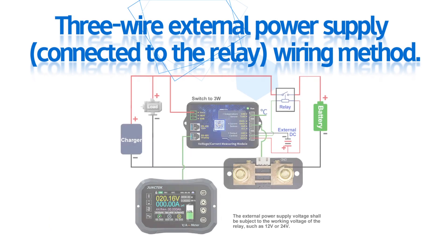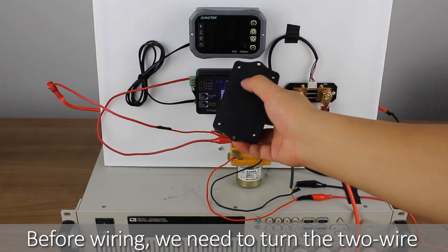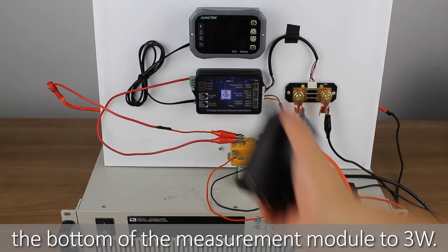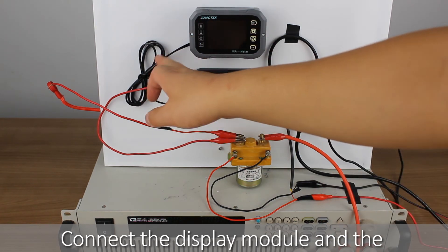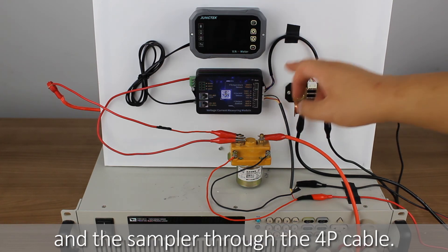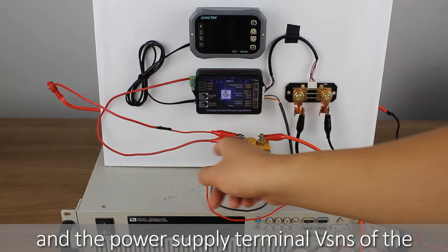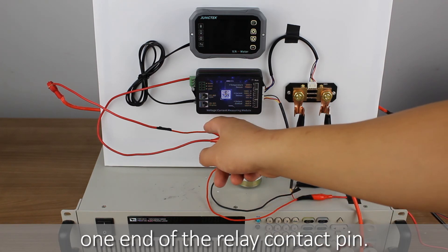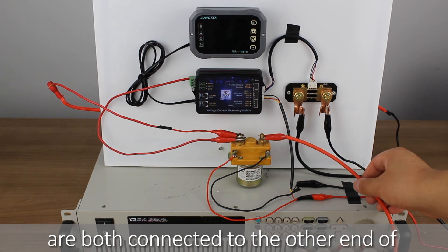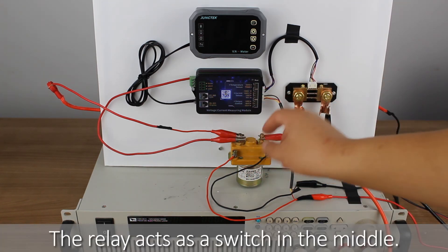Finally, I will show you the three-wire external power supply connected to the relay wiring method. Before wiring, we need to turn the two-wire three-wire power supply selector switch at the bottom of the measurement module to 3W. Connect the display module and the measurement module through the data cable, and connect the measurement module and the sampler through the 4P cable. The positive pole of the battery and the power supply terminal VSNS of the measurement module are connected to one end of the relay contact pin. The positive pole of the load and the positive pole of the charger are both connected to the other end of the relay contact pin. The relay acts as a switch in the middle.